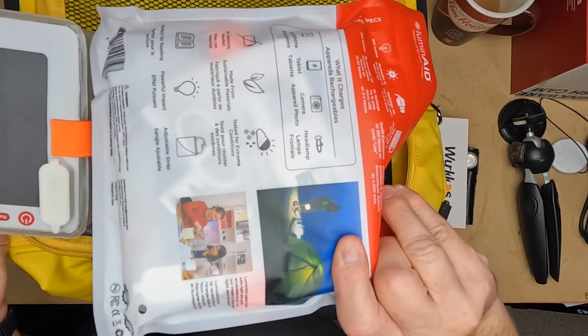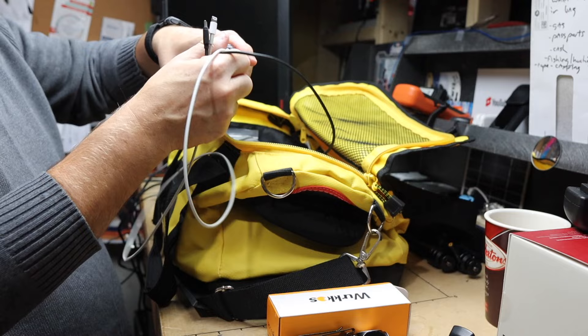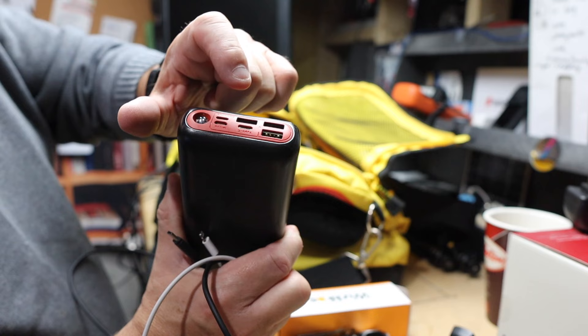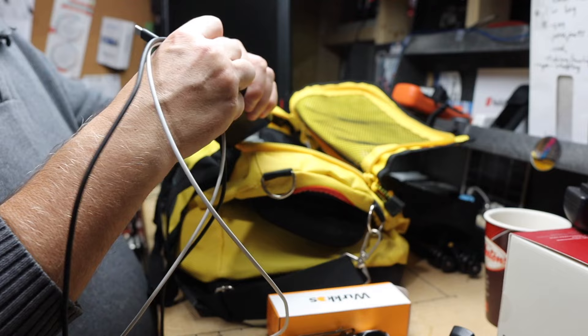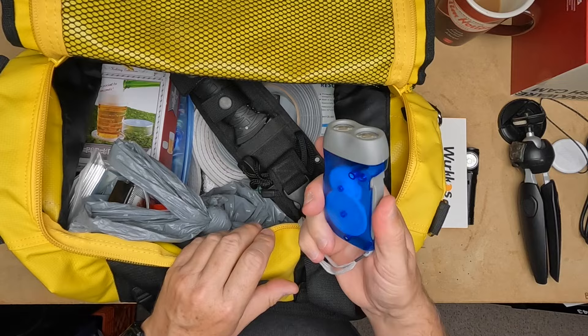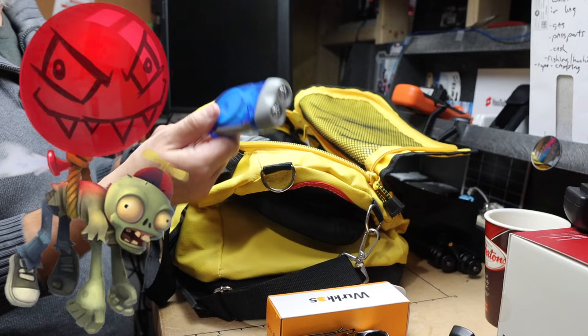Speaking of solar power, this is my portable phone charger. It has a USB-C cable, three USB output ports, and input via lightning bolt, USB-C, and micro. Plus there's a flashlight built in — not that it'll be used since I have a million flashlights — but it charges through solar power and this thing will last for days. I also have a squeeze flashlight with a lock on it — these are like two-dollar cheapies.